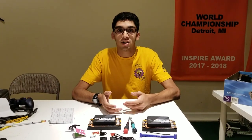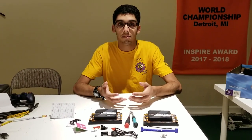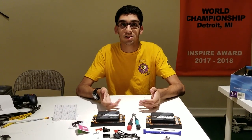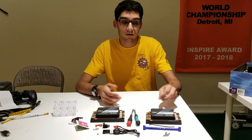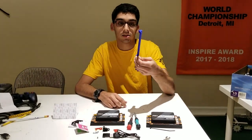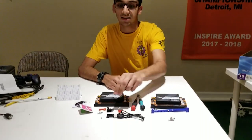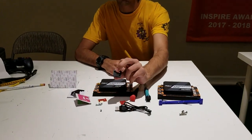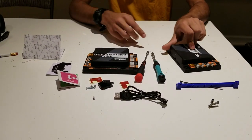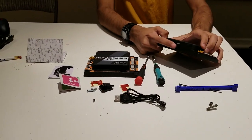Hi FTC teams, my name is Ishan from Wizards.exe and today I'm going to show you different ways that you can retain USB cables to your expansion hub. One of the ways we're going to look at is 3D printed strain relief, and the other way is the new REV USB retention that allows us to keep USB cables plugged into the back of the expansion hub.